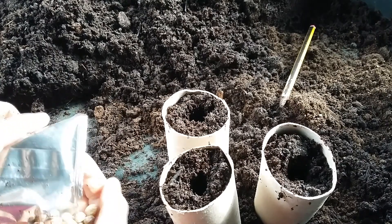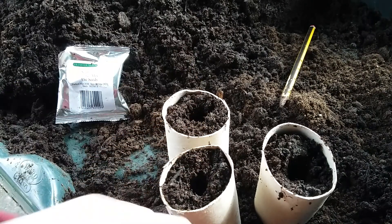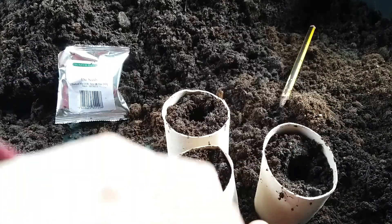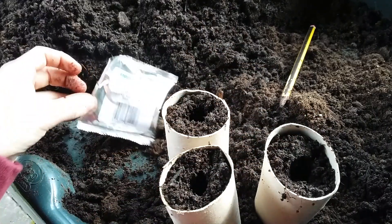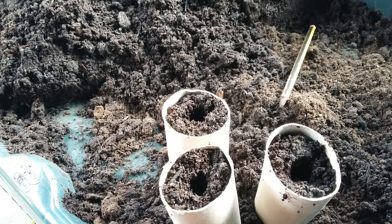I'm going to plant two per cell and prick out the weaker one later. I want to plant two per cell because I can't fill my windowsill with these at the moment, and I'd rather have pots full of plants. I've got plenty of seeds - 150 - so I'll put the rest back in the packet.